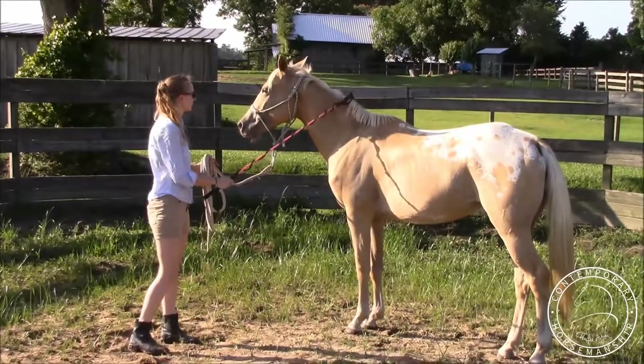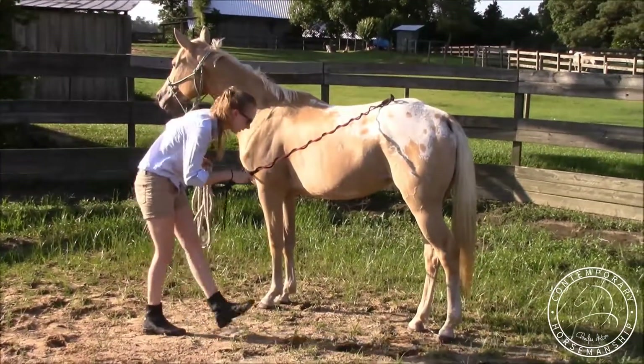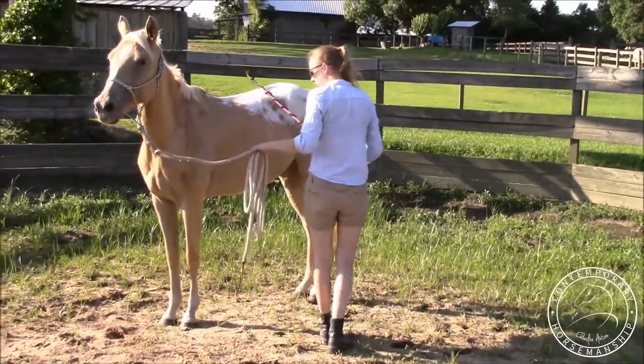I like to wrap the rope around my stick and use that because I feel like that's a little bit easier, but I also do my rope. So I step up, bend, step toward her hindquarters, tap on her hind end until she moves, and then I'll rub her to a stop.